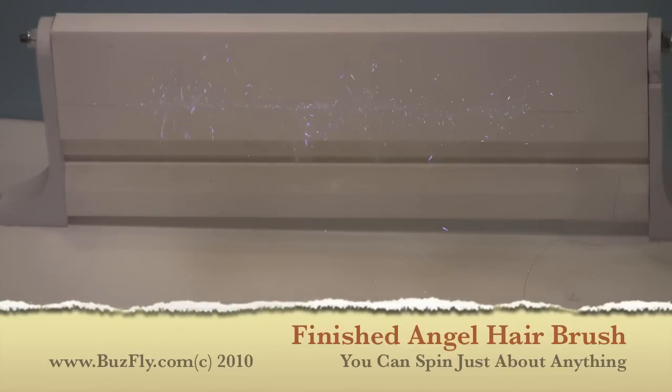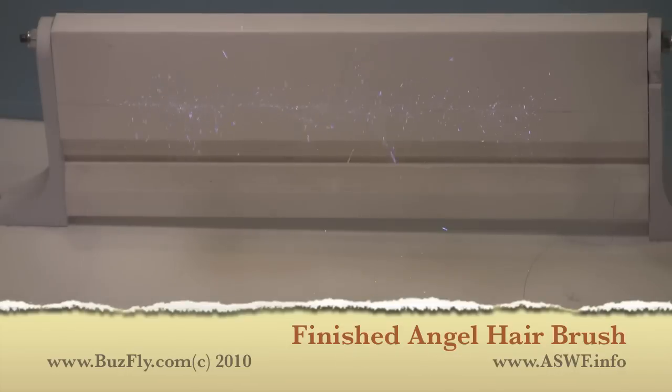That's the finished brush. As you can see, they're pretty easy to make. You'll be surprised by the different types of materials and combinations you can spin. I hope you enjoy it. For more information, you can contact me at BuzzFly.com or visit the Atlantic Saltwater Fly Riders at ASWF.info.